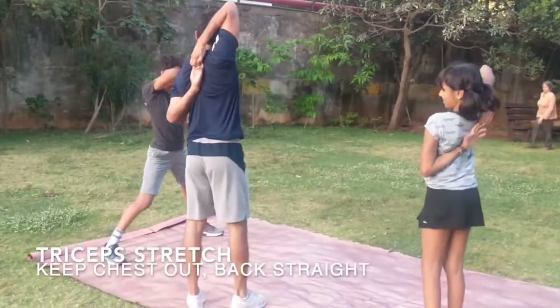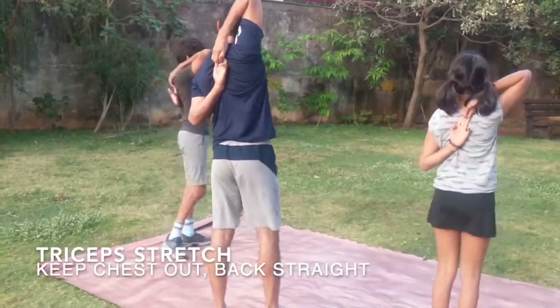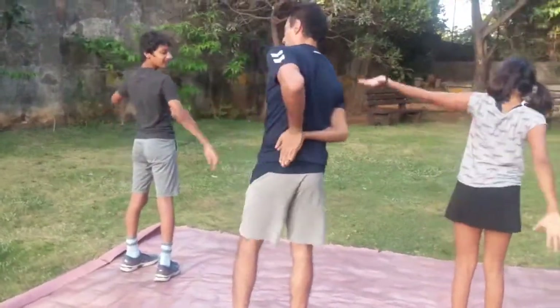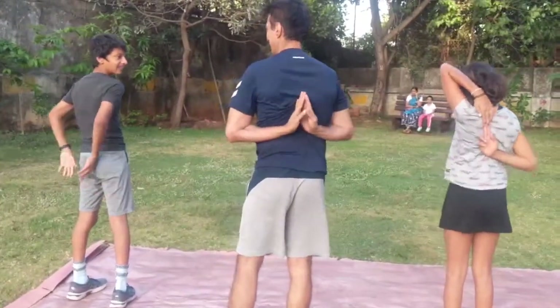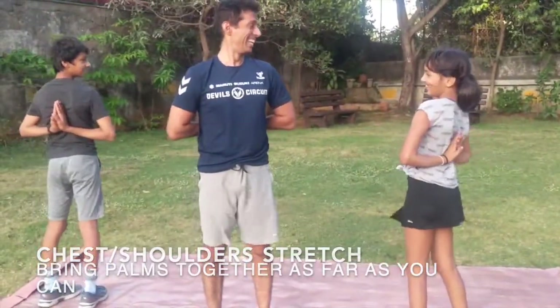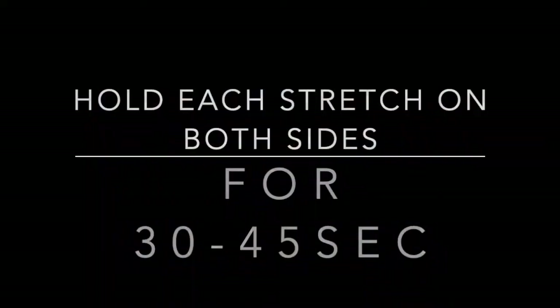Now the triceps — triceps stretch. Make sure you hold it on both sides. And for the shoulder, try to get the palms together if you can, and get the chest down. That's it, hold it there. Remember to hold each stretch for 30 to 45 seconds. Thank you.